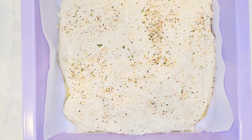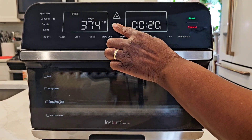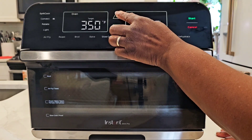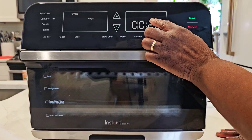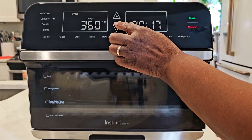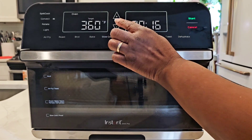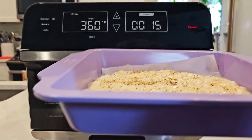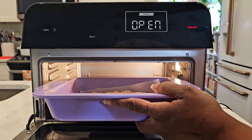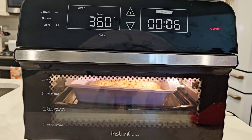You can add sesame seeds on top if you like — really it's just up to you how you want to spice the top of the bread. Now we'll preheat our Instant Pot Omni Pro. We're setting the temperature for 360 degrees. The recipe says to bake it for 15 to 20 minutes — 15 minutes for a softer dough, 20 minutes for a browner, crustier dough. I went for 15 minutes. Our oven is preheated; we'll pop our pan in and wait for 15 short minutes for our fast focaccia to be ready.